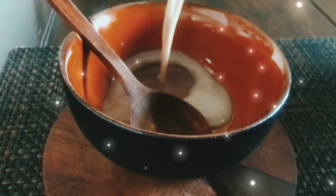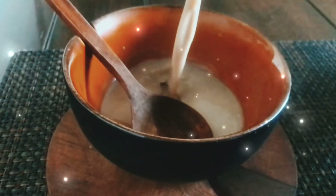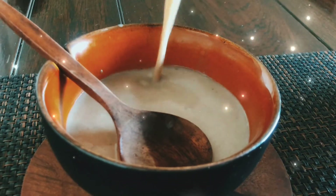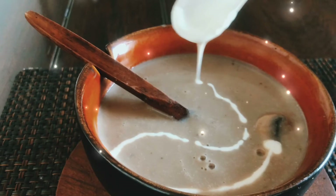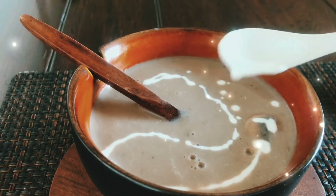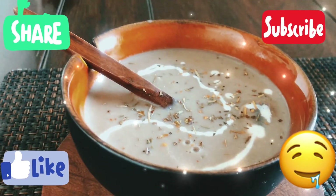Trust me, the soup tastes so amazing. It's better than the restaurant style and has no corn flour and no maida, so it's healthy. I think you all should try this recipe. Please leave your feedbacks. Till then, please like, share and subscribe. Thank you.